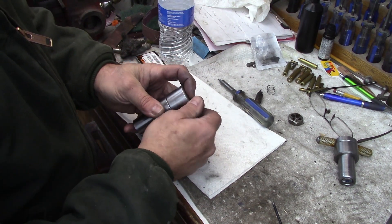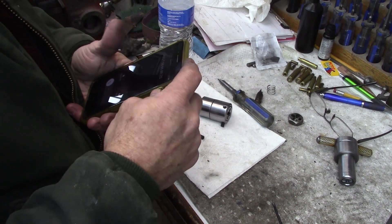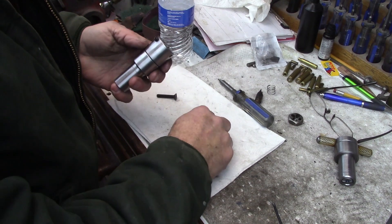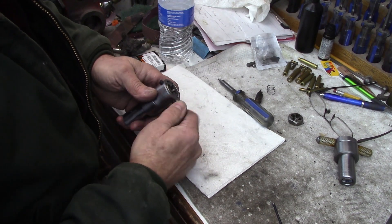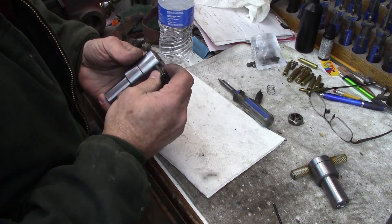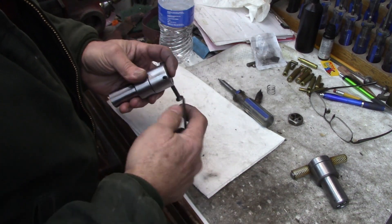In two of these holes we're going to put set screws — I've got to go get some shorter set screws. This die goes in like that, we'll put a second set screw in here, and then we'll get another shorter button head cap screw and put a piece of hose on it just like we have on the tap holder — that will be our handle to initially start backing it off again. That's all there is to it.